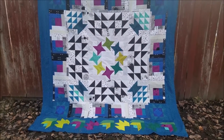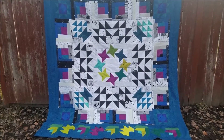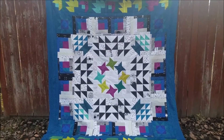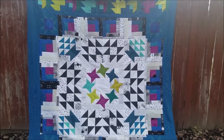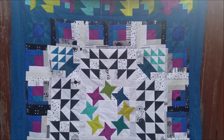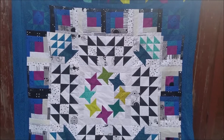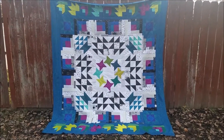This quilt also has two sizes. The larger size is approximately 80 by 84, and the wall hanging size is approximately 56 by 48, which allows you to choose which size you want to sew for the year. This is the Seasons of Friendship block of the month for 2020, and I'm super excited for everybody to get started!